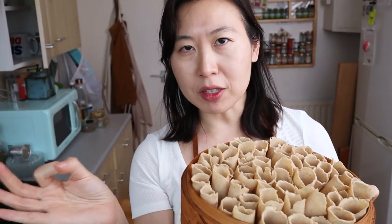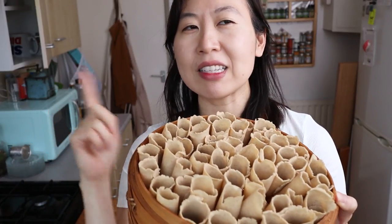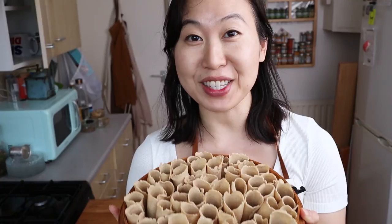Each of the balls I made were 7 grams, 2½ inches wide, and about 3 inches long for the flip over — just in case you want a reference. Technically these are cooked right now, but you're supposed to steam them for anywhere from 6 to 8 minutes. During that time I'll make a quick dipping sauce and then we can try these out.